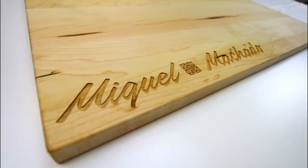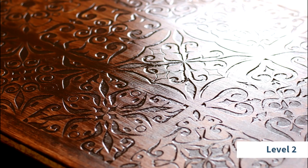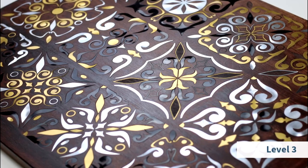Hi there, this is Miguel Machado from Trotec Laser and this is Project Upgrade. Project Upgrade is a video series dedicated to take a standard laser cutting and engraving application and level it up with more features and intricacy.